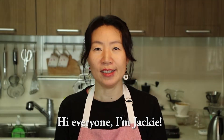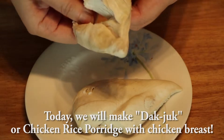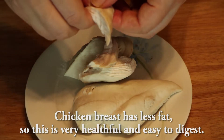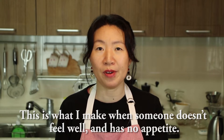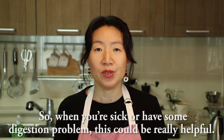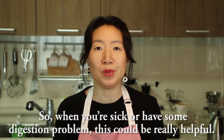Hi everyone, I'm Jackie. Today we'll make Dakju, or chicken rice porridge with chicken breast. Chicken breast has less fat, so this is very healthful and easy to digest. This is what I make when someone doesn't feel well and has no appetite at all. It's very savory and easy to digest, so when you are sick or have some digestion problem, this could be really helpful.